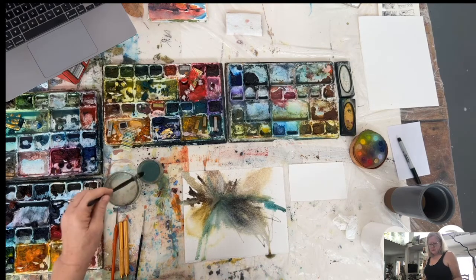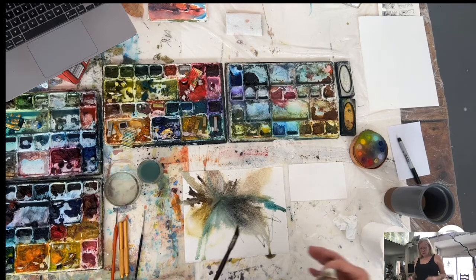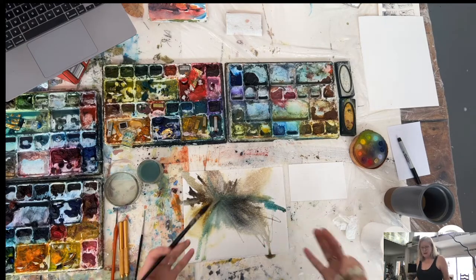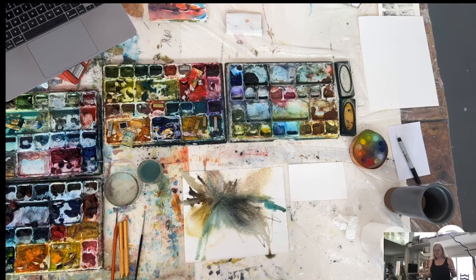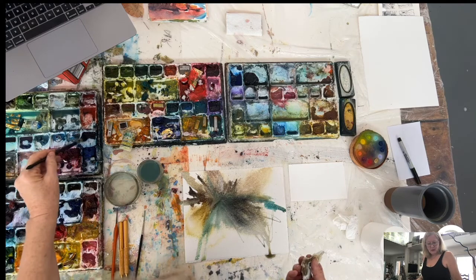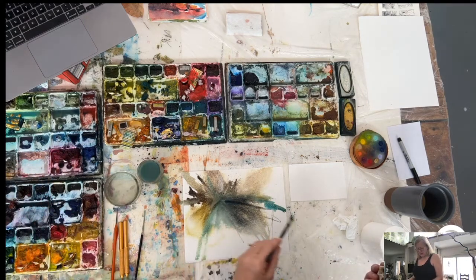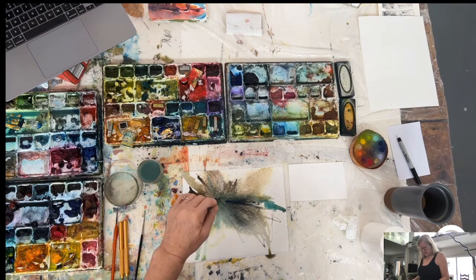I want something nice and contrasty now. It's really great having the video version of my work because I can see it from a distance and see how it looks as an overall composition. When you're really close to a painting, you're kind of in it — you're in the focus, looking at all the details. But really, paintings are viewed from back here. So having the video camera to see the work from a distance is very helpful. If you don't have that option, step back from your work now and then and give yourself some space to assess it from a distance.